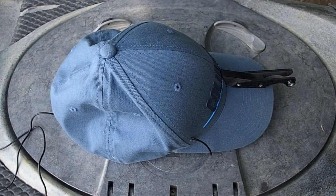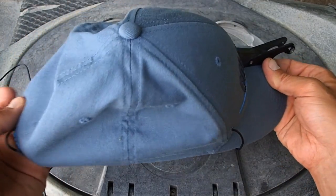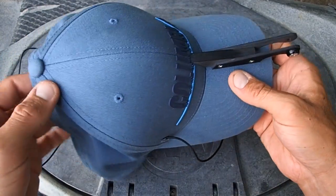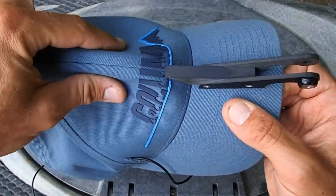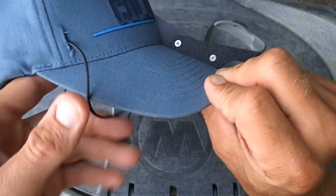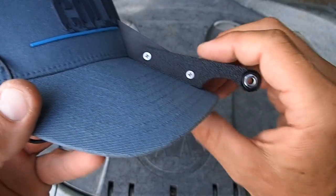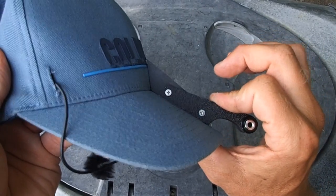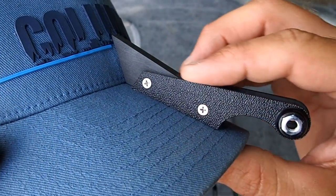Hey, what's up everyone. In this video I'm going to show you how I made my own hat cam rig to use with a GoPro. We'll start with the hat itself — I use this Columbia stretch fit hat. Really just about any hat should work, but you'll want something with a little bit of stiffness in the front two panels to give the bill extra support so it doesn't droop down once the camera is mounted.